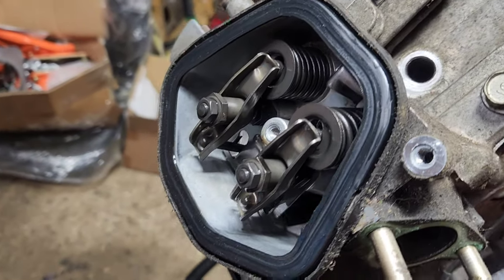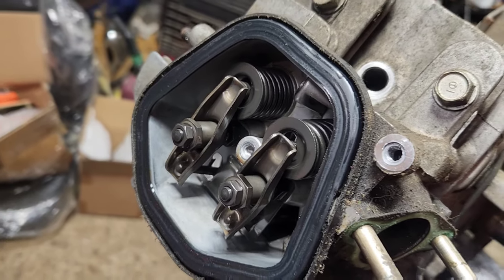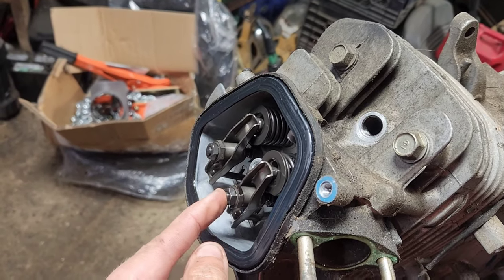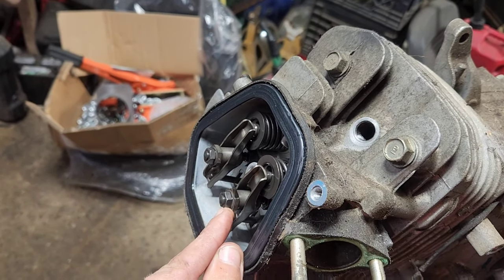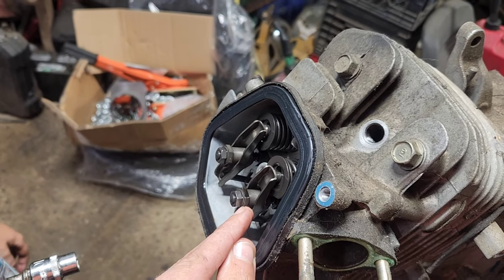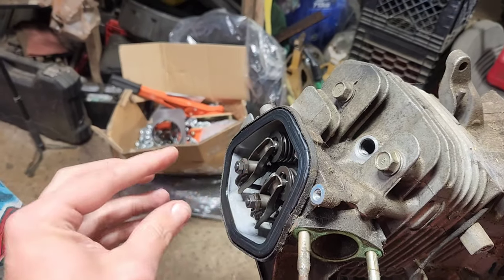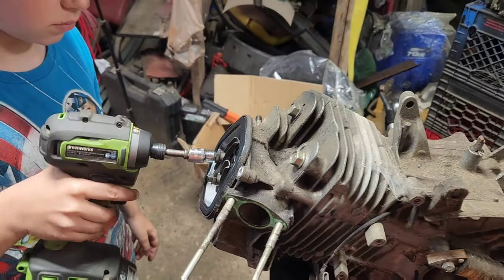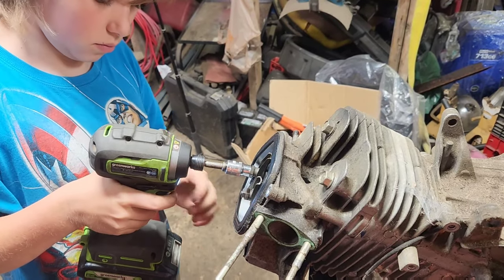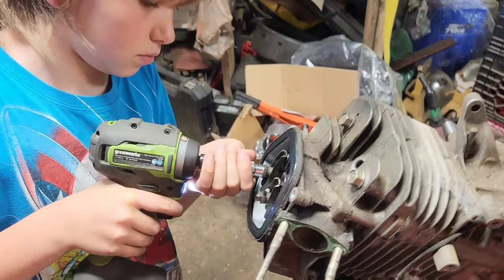That looks very nice and clean, so this engine was definitely well taken care of. Now we're going to have you pull these. You've got to take the lock nut off first, then you take this one out, then pull the whole assembly. It's not going because you've got it locked down — you've got to find what wrench fits on this and undo that one.